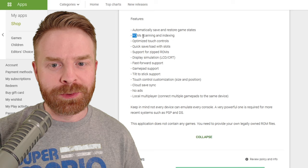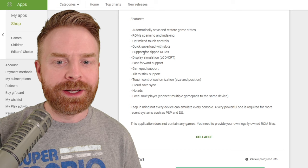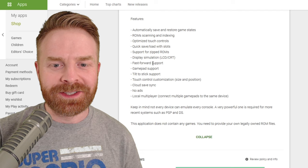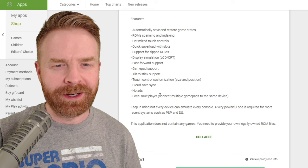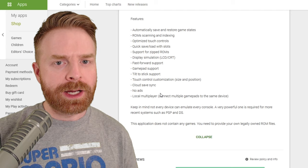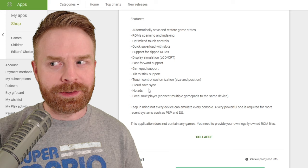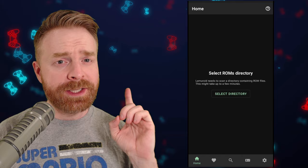Looking at the features: automatic save and restore game states, ROM scanning and indexing, optimized touch controls, quick save and load with slots, support for zipped ROMs, display simulation with LCD and CRT, fast forward support, gamepad support, tilt to stick support, touch control customization with size and position, cloud save sync, no ads, and local multiplayer. This app is actively being worked on and improved, so things may change in the future.